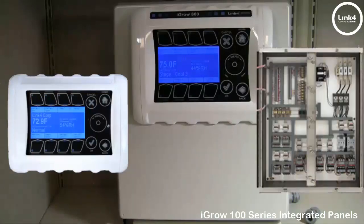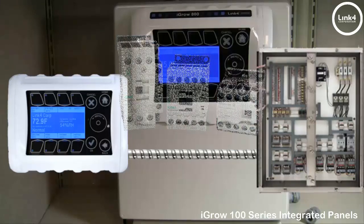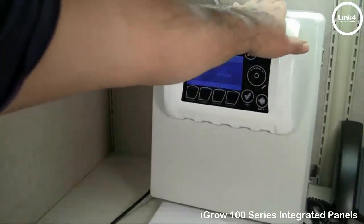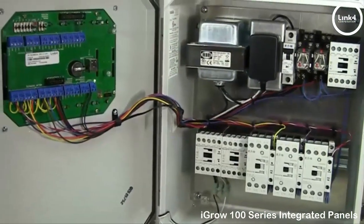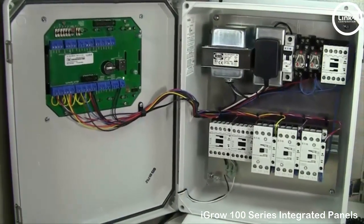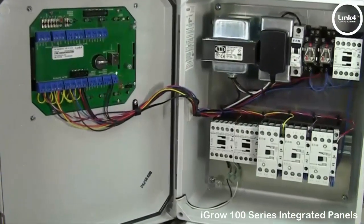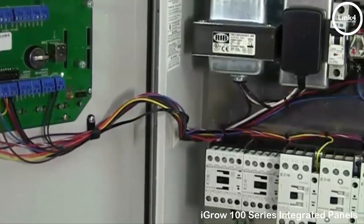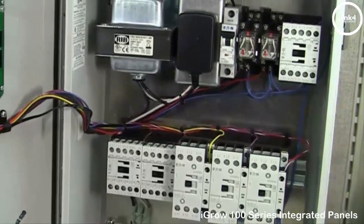The proper method is to use a high quality contactor, which is often housed in a separate UL approved enclosure per UL standards. With an iGrow integrated relay contactor panel, you will receive a UL approved contactor panel and an iGrow 100 series controller conveniently pre-mounted to the door for ease of installation. There's no need to mount two separate boxes with conduits in between.